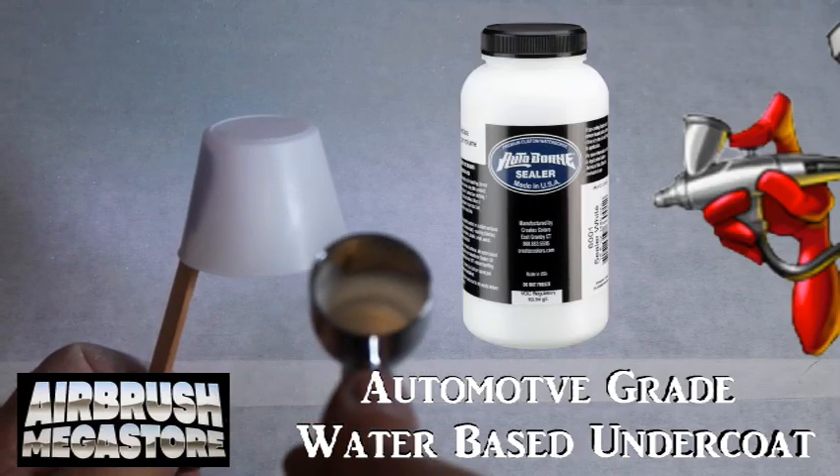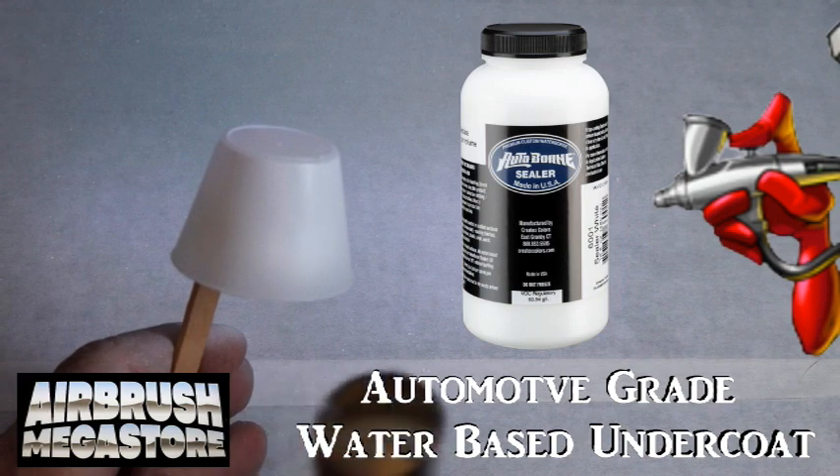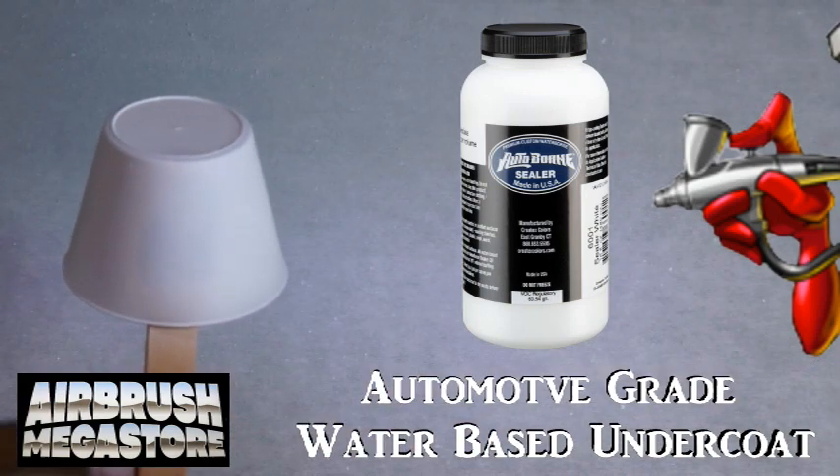For hard surfaces as an undercoat, we're using Autoborn Seal 6001 white, drying between coats.